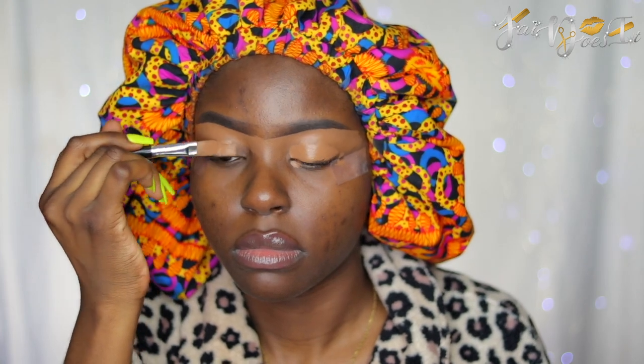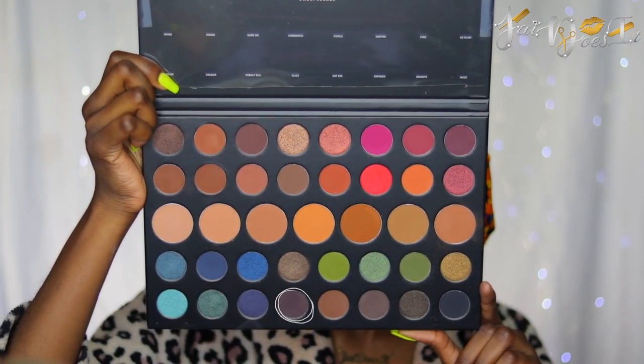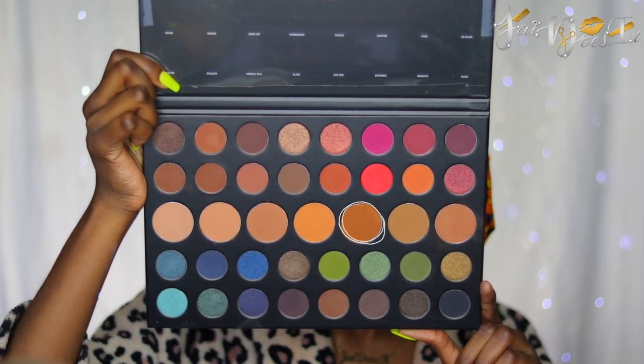I'm going to use this concealer also as my eyeshadow primer. The palette we're going to be using today is my Morphe Dare to Create Palette. The first shade I'm going to be going into is Muse, and I'm going to apply that onto my lash line. Then I'm going to go in with the shade Slice on top of that, and I'm also going to bring this into my crease. So for my transition area, I'm going to go in with the shade Evolve.